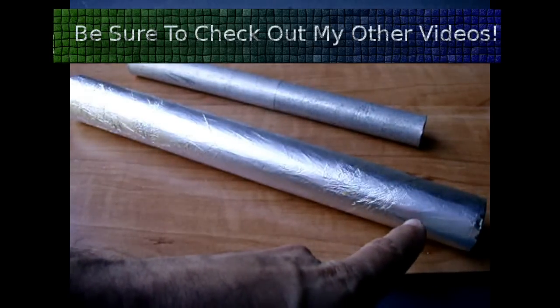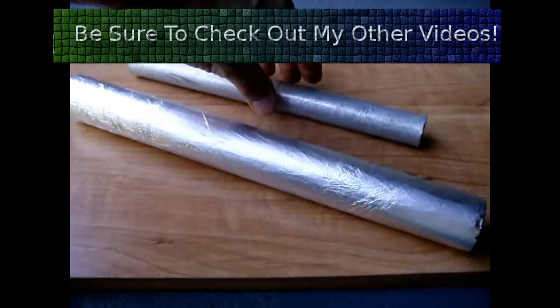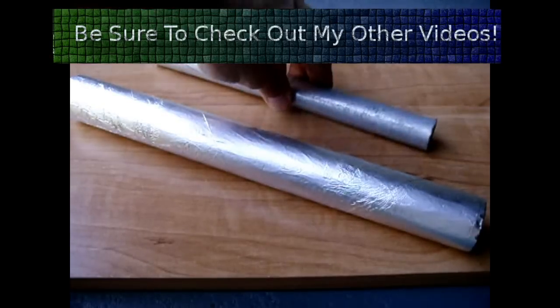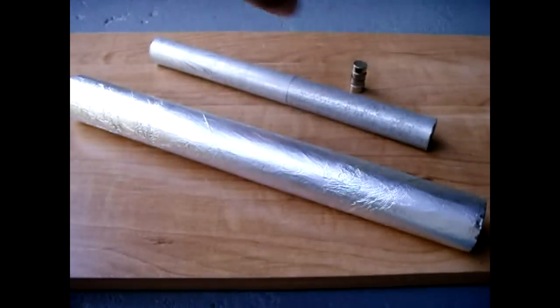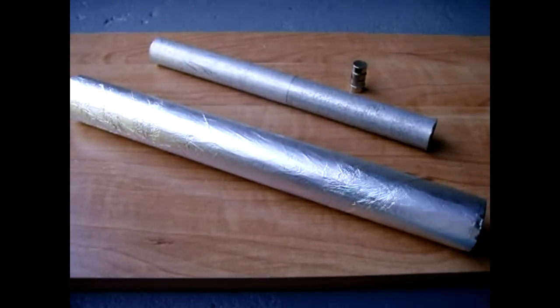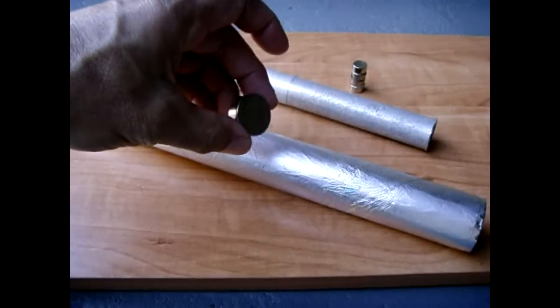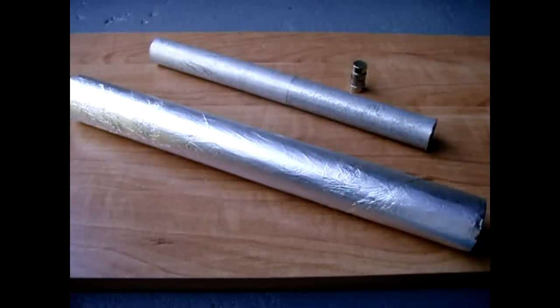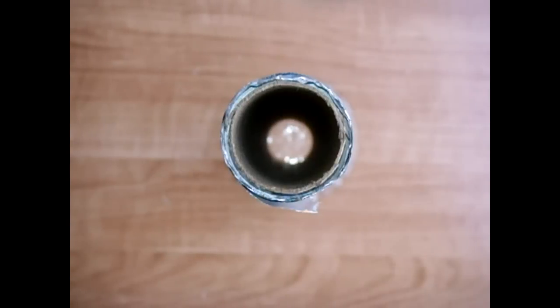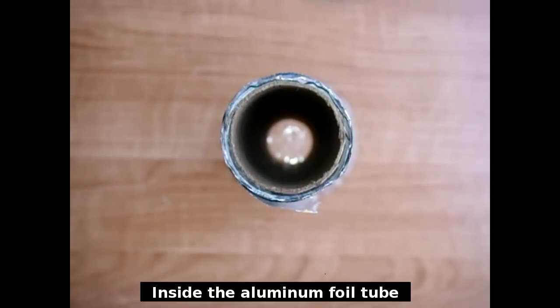I'll demonstrate on the larger tube first, and then we'll try the smaller aluminum tube, which is thicker, using four neodymiums that are stacked. For the maximum effect, you want to use magnets large enough to take up most of the space inside the tube, and also be sure to use a very strong magnet — neodymiums work well, ferrites don't work so well. I'm going to take the 1-inch neodymium magnet that's 3/8 of an inch thick, drop it inside the tube, and you'll see it float all the way to the bottom.